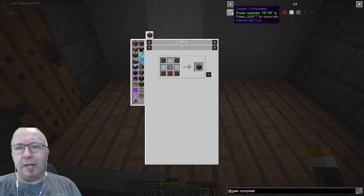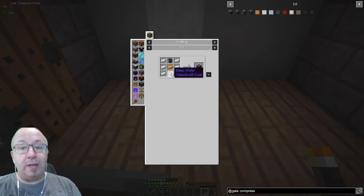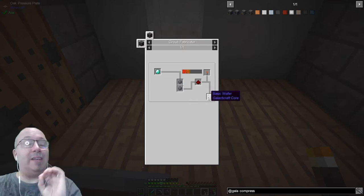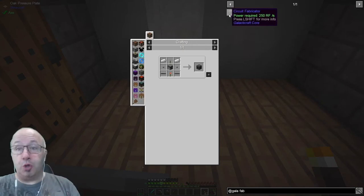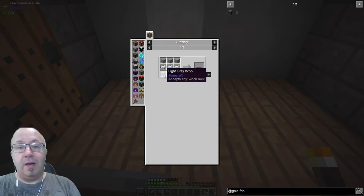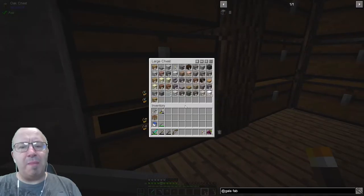I think we need the wafers — not the oxygen compressor, this one. We need the basic wafer and an aluminium anvil. The wafer is made from the circuit fabricator which uses diamond, silicon, redstone, and a redstone torch. So the circuit fabricator is going to be our first machine, our first step toward the moon. It needs aluminium furnace, buttons, aluminium wire which is just wool and aluminium.